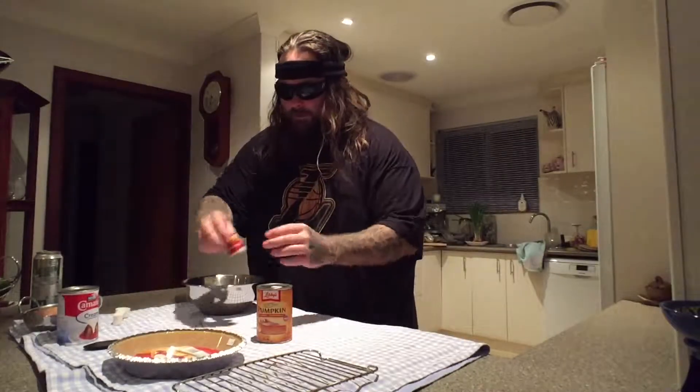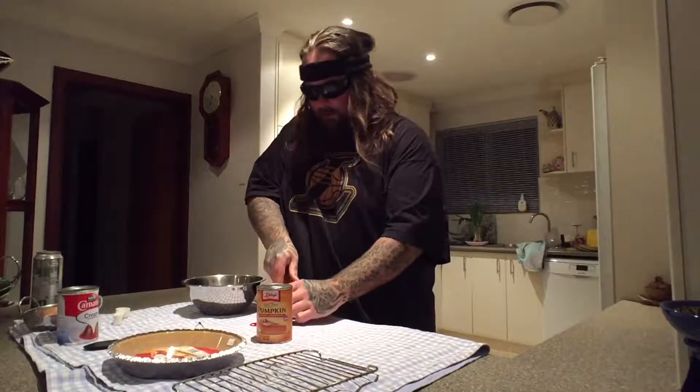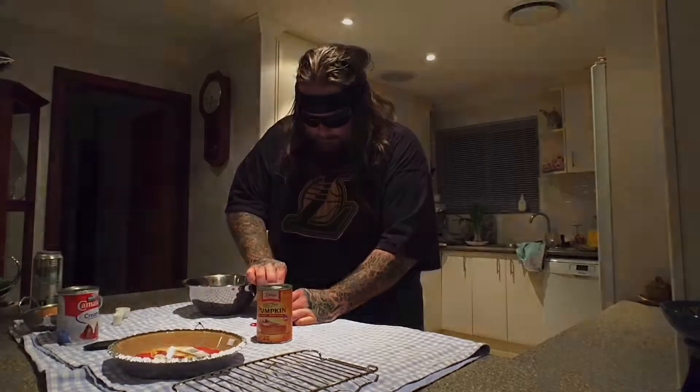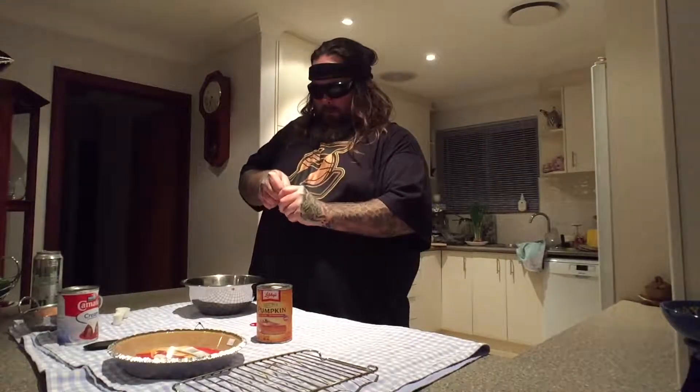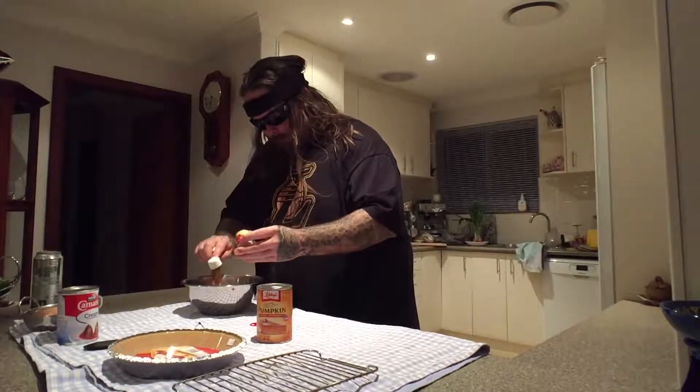Now the spice powder. I'll just cut back after I've opened this. That's over a teaspoon, but you know, who gives a shit? I love those chefs who reckon they can bloody eyeball everything — that's bullshit! You've got to measure!